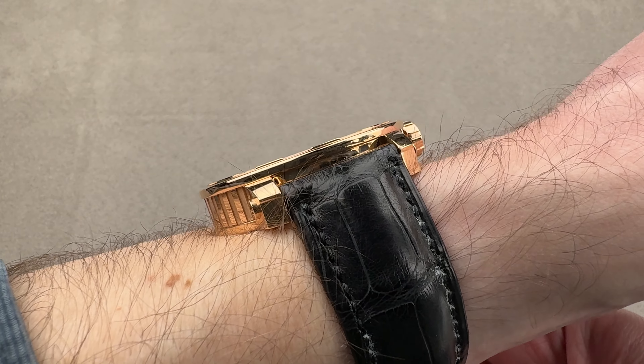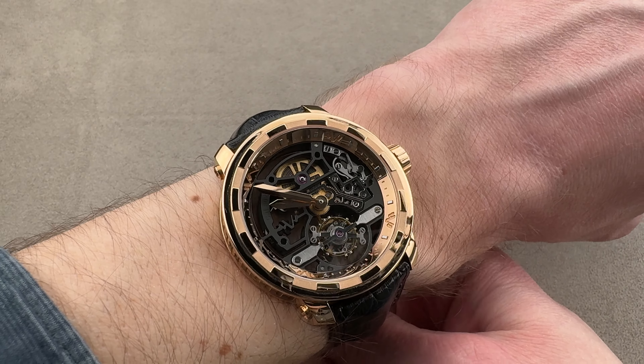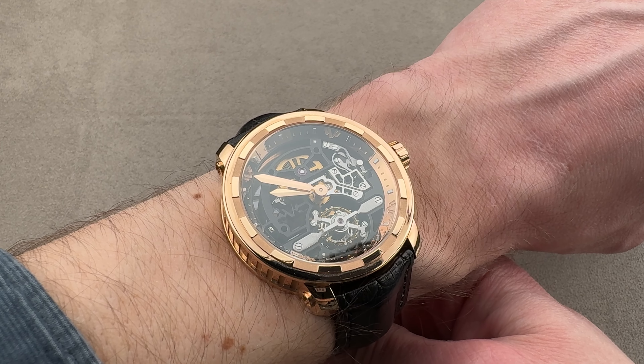Being just over 10 millimeters thick, even with the sheer case flank, it will slide underneath many, if not all, dress cuffs.